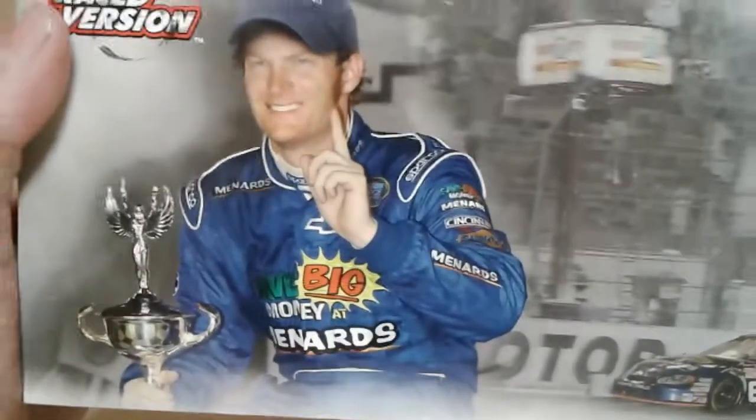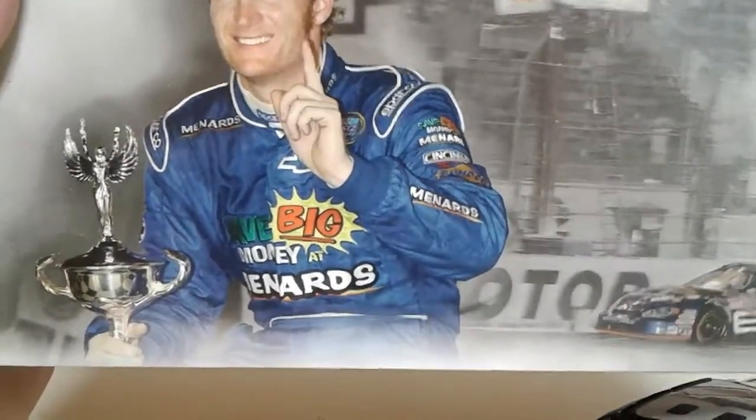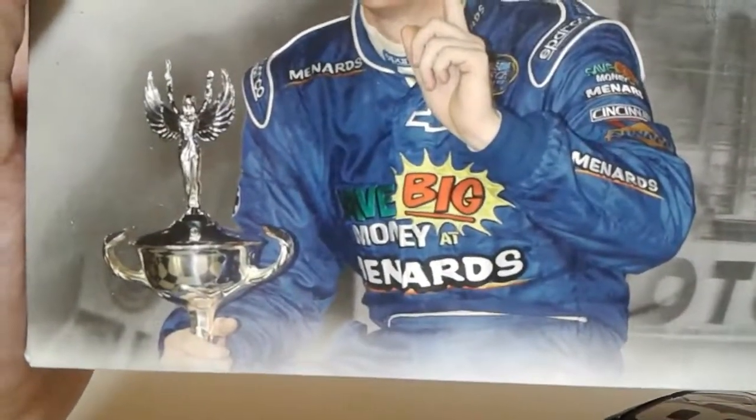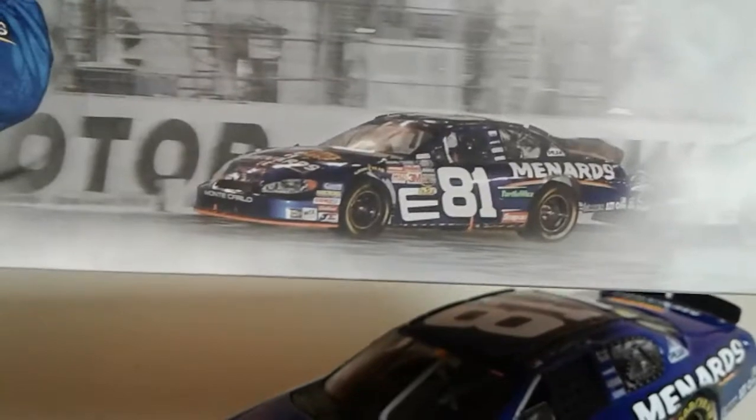We've got some info to go over here. There's Dale Junior — he had some long curls back then. This was not long after he burned himself in that Corvette accident at Sonoma. There's the trophy. And this bothers me — there's 81 on the actual car, here's 81 on the die cast, and they're not the same font. It's like that with the neon orange car too. I don't know why they couldn't just get that right.